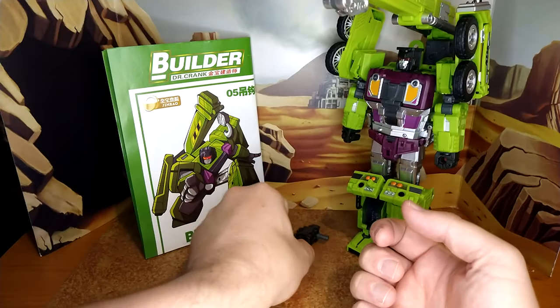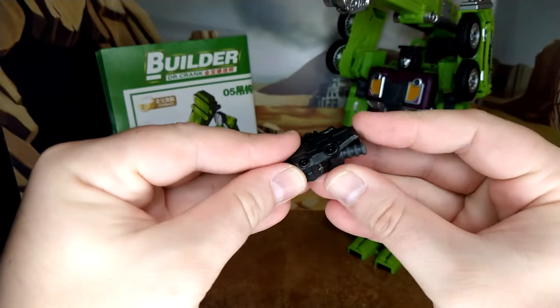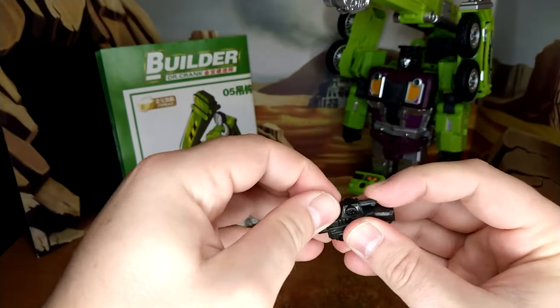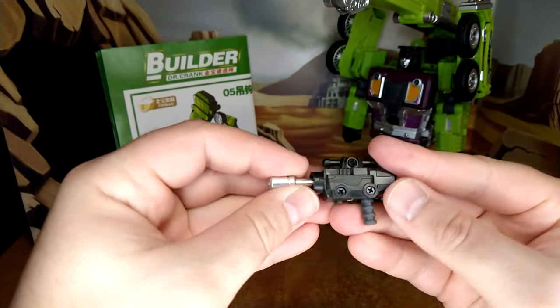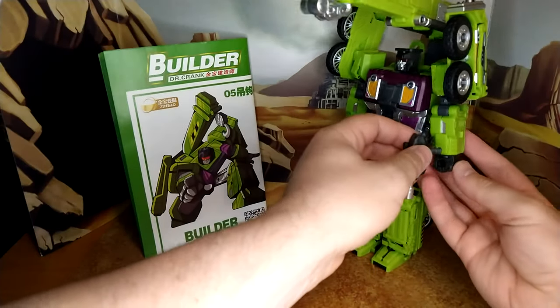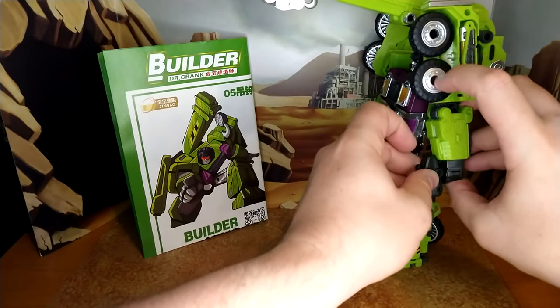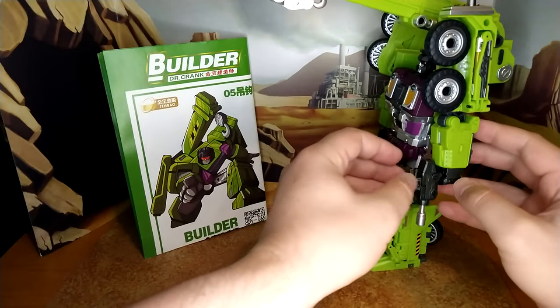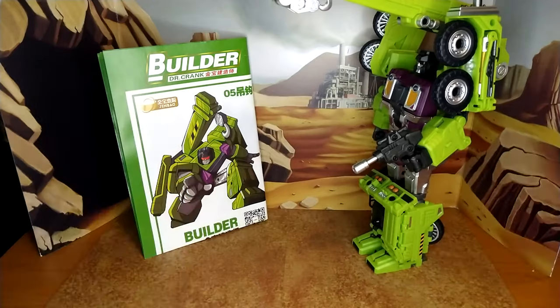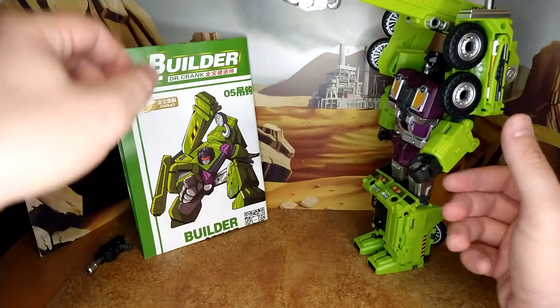What doesn't fit on screen is the gun. Very simple — two points of articulation. Looks good and it stores in alt mode really well. In hand, that's a tight hand joint. It looks the part, looks really good. Some of them don't hold very well, but he does.